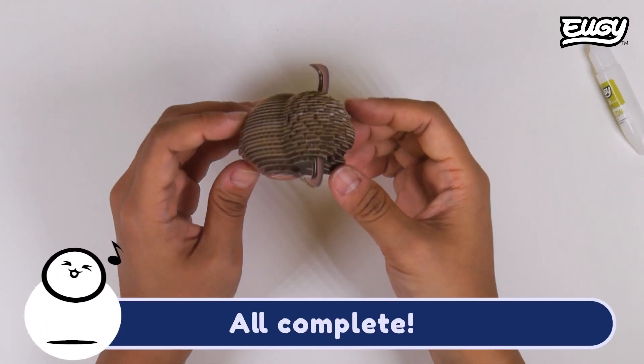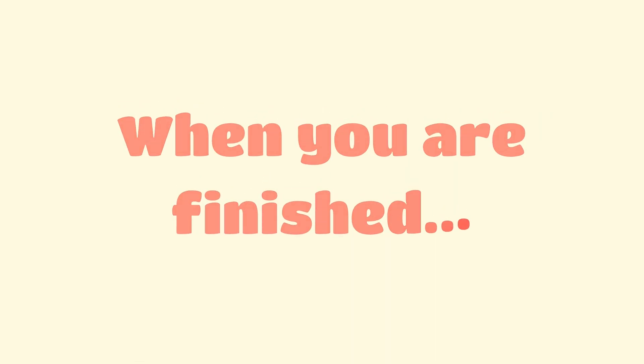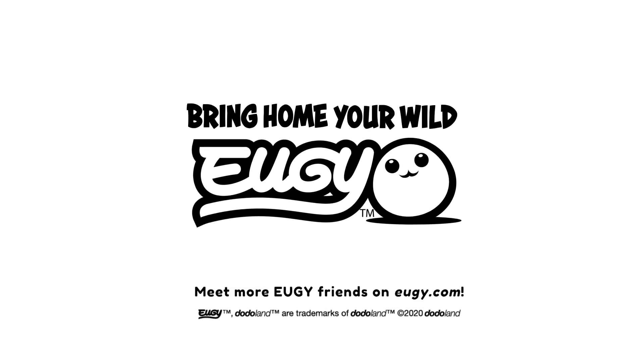All complete! When you are finished, don't forget to tidy up and recycle the cardboard panels. Bring home your whale! Meet more Yugi friends on our website. Bye!